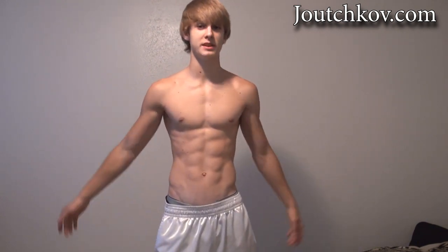Hey guys, what's up? Juchikoff here. So I'm going to be demonstrating a new workout series. I believe this is workout series number seven — correct me if I'm wrong.